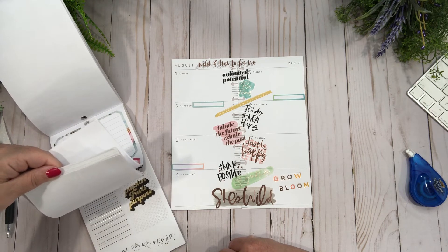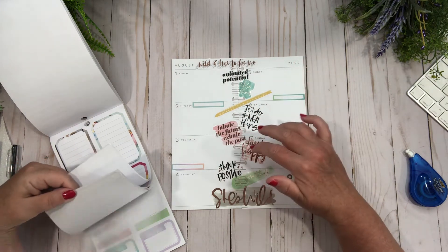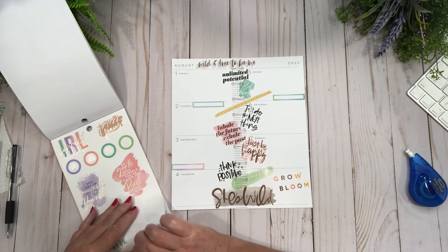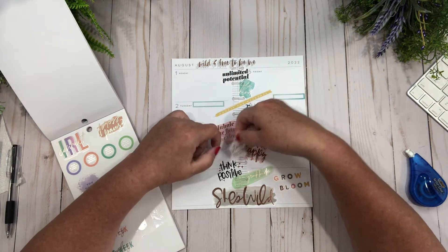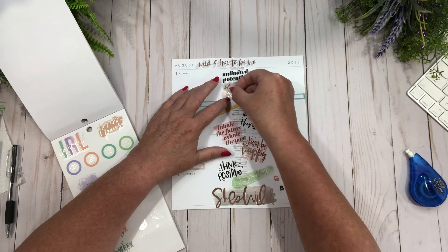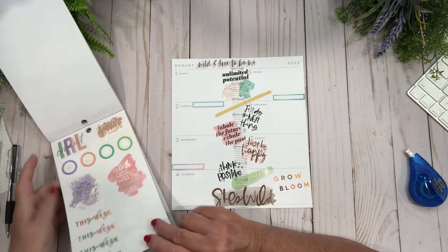'Bright skies ahead.' Let me see where I need something — I need something maybe here. I only need little ones. Let's do this one — 'stay present.' That could go right here but it's all kind of pinky in there. How about I do it here — like that. Perfect! And then down here maybe something darker.